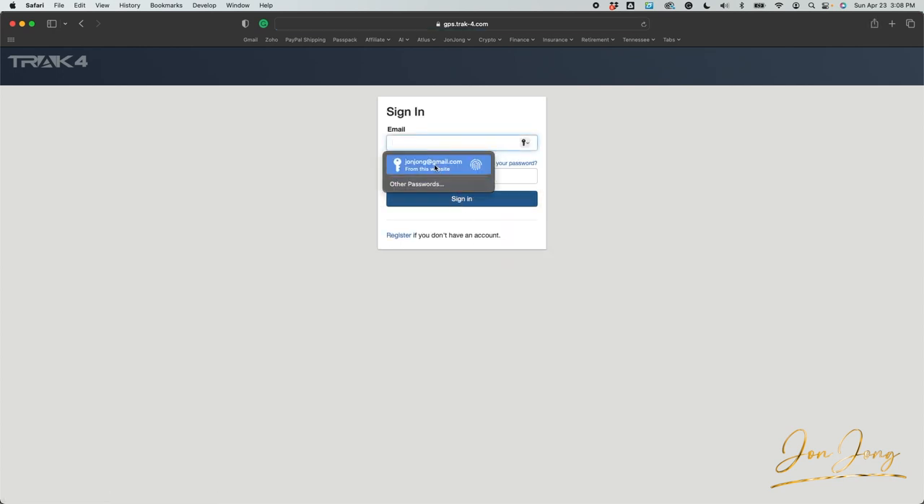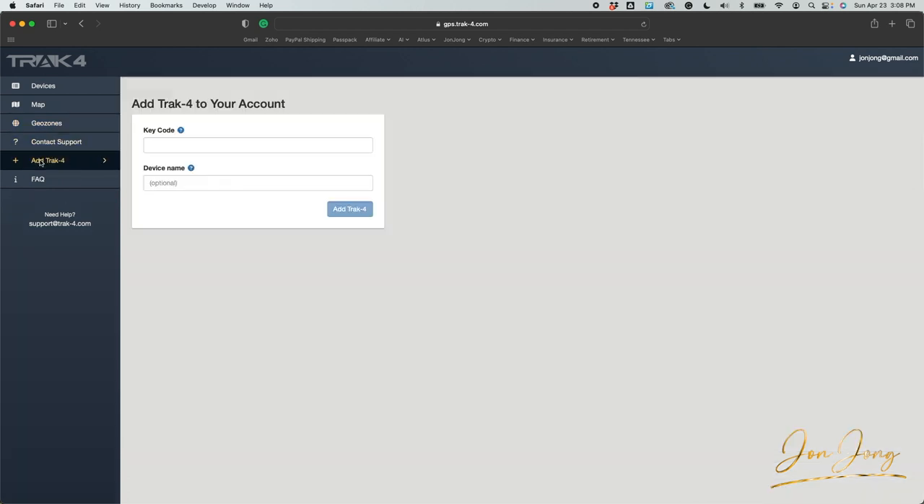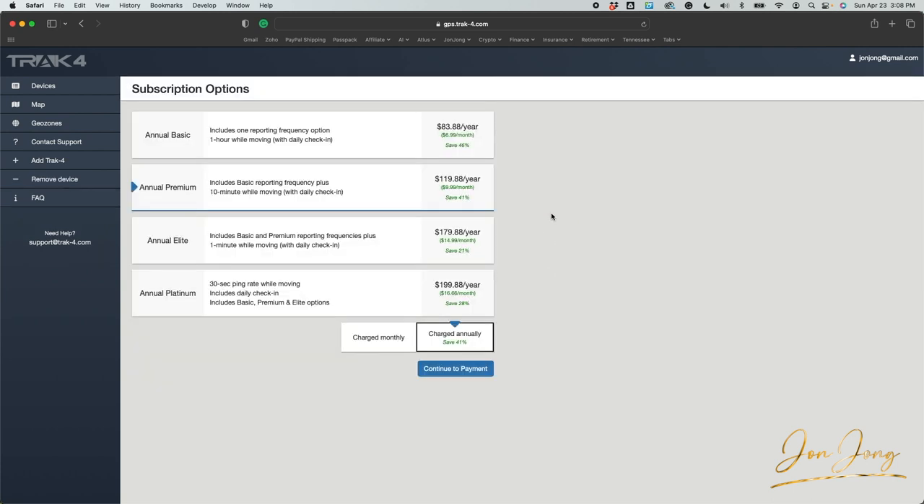I already have an account so I'm going to sign in. You're not going to have anything here initially — this is one of our old devices. Come down on the left-hand side and click 'Add Track4,' then take the key code on your device and punch that in. You can give it a name, like 'Yamaha Wolverine,' and click add. In the past I've always used the annual premium plan because it includes 10-minute updates while the vehicle is in motion. This runs $120 a year and gives enough check-ins every 10-minute frequency, plus a daily check-in if it hasn't moved.